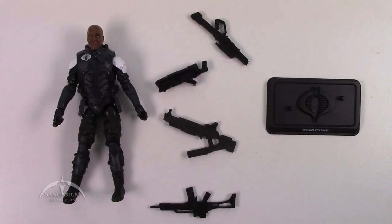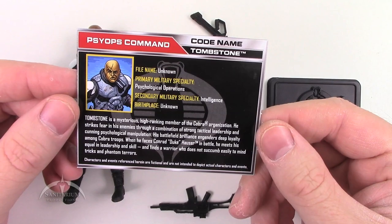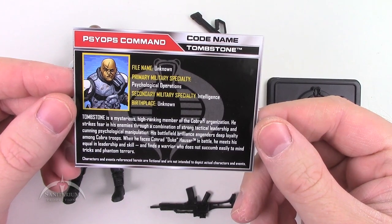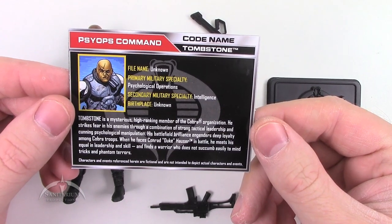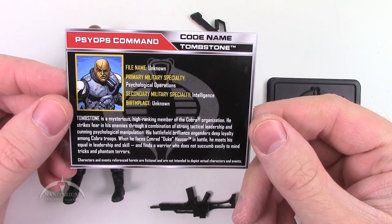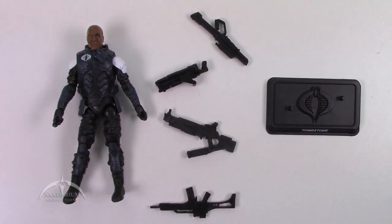First up we have Tombstone — this is a new character. Let's take a quick look at the file card. It says: Tombstone is a mysterious high-ranking member of the Cobra Organization. He strikes fear in his enemies through a combination of strong tactical leadership and cunning psychological manipulation. His battlefield brilliance engenders deep loyalty among Cobra troopers. When he faces Conrad Duke Hauser in battle, he meets his equal in leadership and skill and finds a warrior who does not succumb easily to mind tricks and phantom terrors. It doesn't tell us a whole lot, but you can use your imagination.